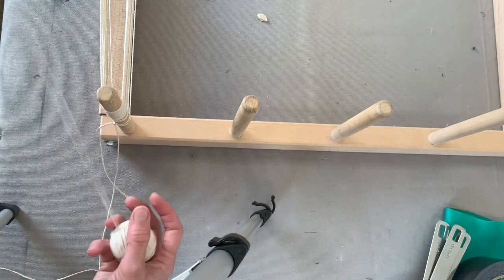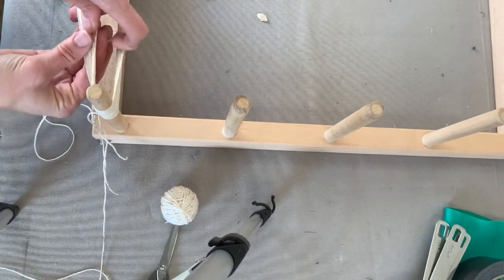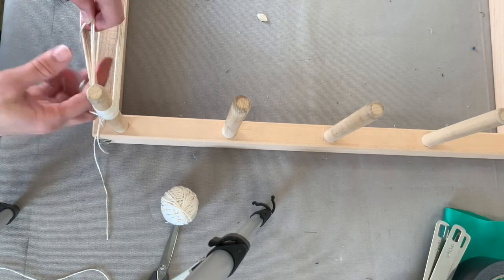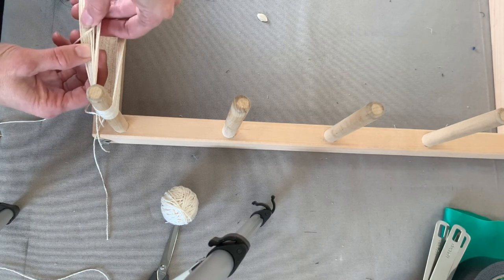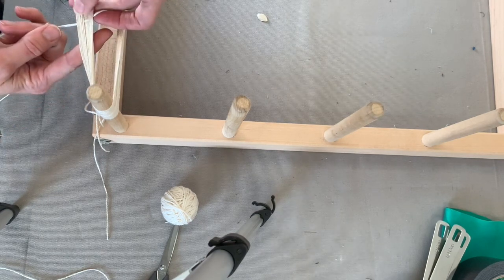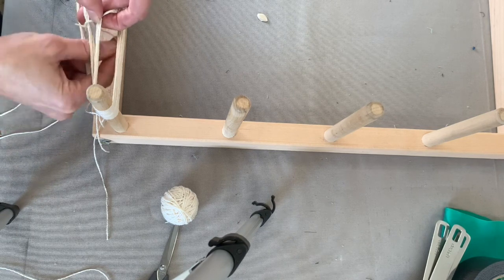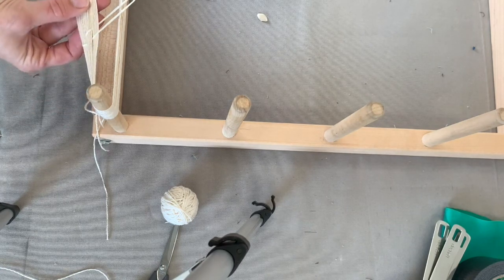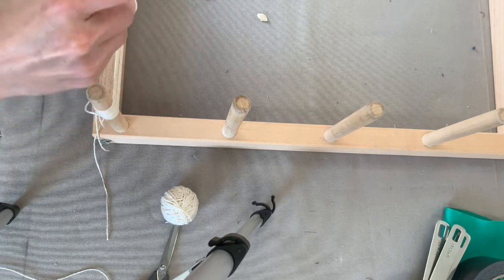Now I need to secure the yarn so when it's being dyed and it's in the water it doesn't get tangled. First, I'm taking one chunk of the yarn and putting another piece of yarn through it. You can see I just wove that yarn through, and now I'm going to go back the opposite way through the same chunks of yarn.